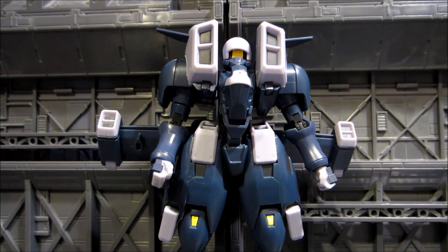As always, time to go over the articulation and accessories, give a look at the flight mode or transformable mode that it has, and then give my final honest thoughts on the figure and whether or not you should buy it or leave it alone. Let's get into the accessories first.